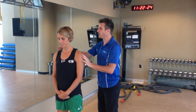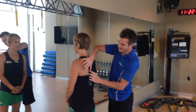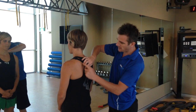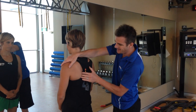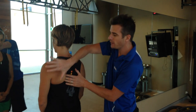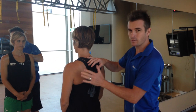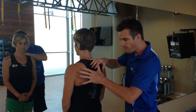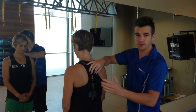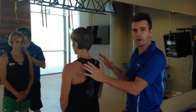A winged scapula is when the shoulder blade sits out a little bit — it's not sitting flush against the ribcage. You'll see the edge of the shoulder blade sticking out, and sometimes you can get your fingers underneath it. The big problem is that the serratus anterior muscle underneath is usually not working well, so it's not pulling the shoulder blade onto the ribcage.